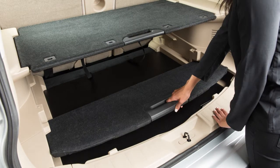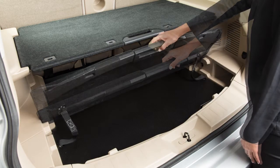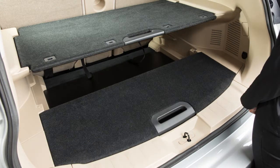Pull up and toward the rear of the vehicle to free the rear board and then slide the board down into this vertical slot to create a divider. Or free the rear board and set into this top slot to create hidden storage.